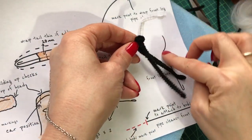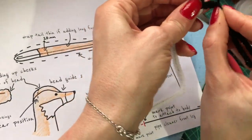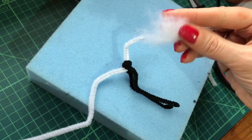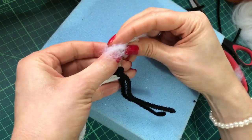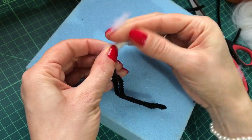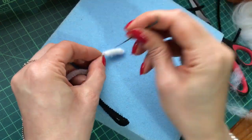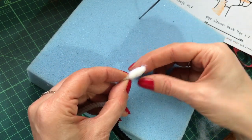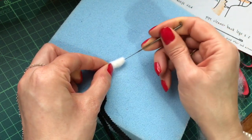Now you want to bend the leg into this shape. I like to work on the head first, so take a little bit of white carded wool — you don't need much at all — and just thin that out and wrap it around the nose snout area. This is your fox so you don't have to stick to the measurements; they're literally just a guide to help.